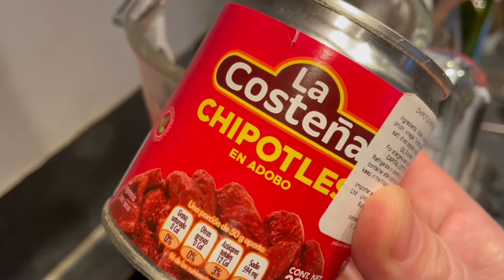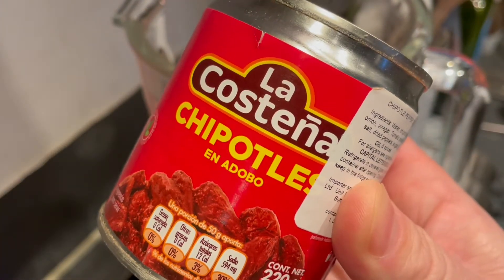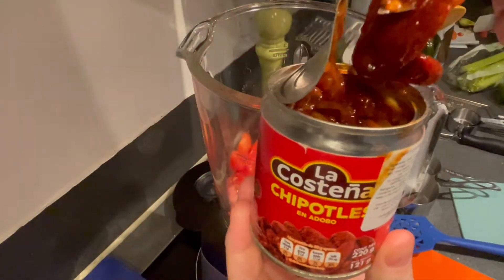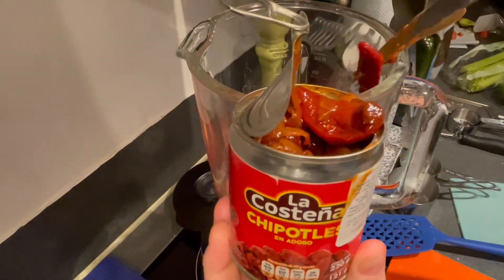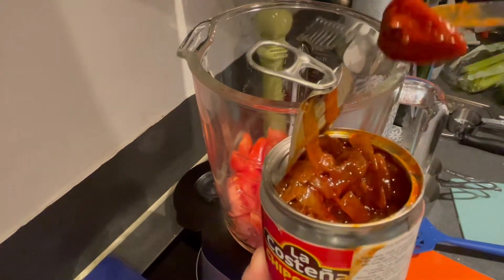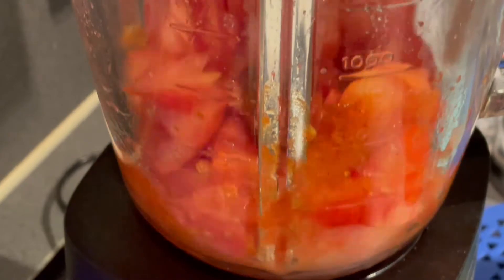Take a can of chipotles in adobo and add 2 chipotles to the blender. Blend those until smooth.